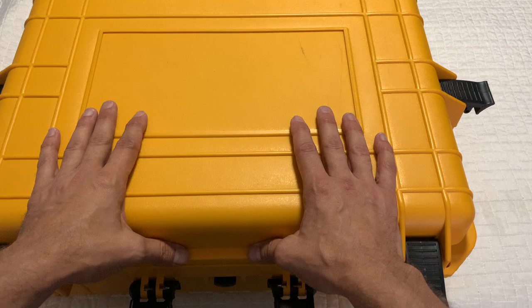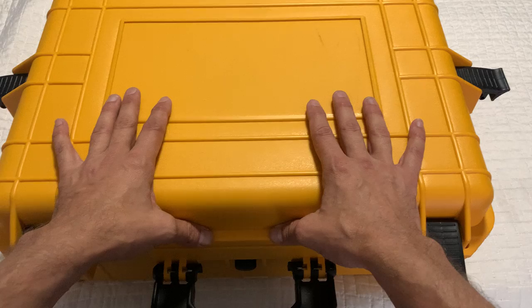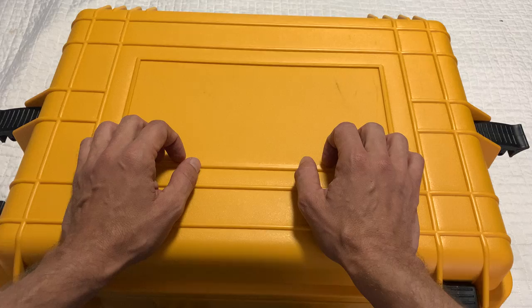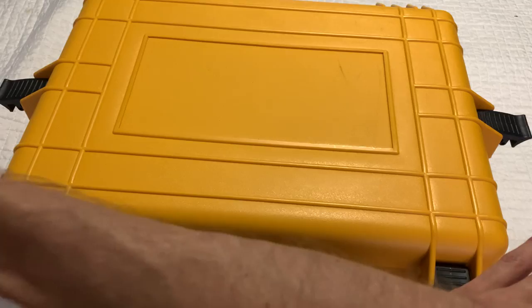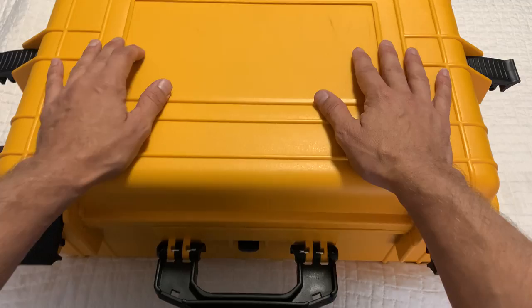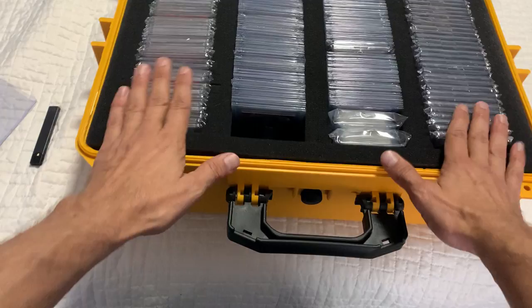Hello, sports cards investors and fellow card collectors across the globe. My name is Stephen, and I'm welcoming you to my home here in Houston, Texas. Today I'm going to show you this case — my Michael Jordan card collection. It's about half of it. This is the higher end of my collection. The lower part would be mostly base cards, but a lot of the base cards have been rising lately, so they keep migrating to the box. This collection consists of many high-quality inserts.